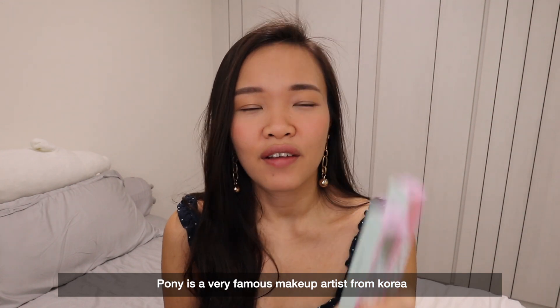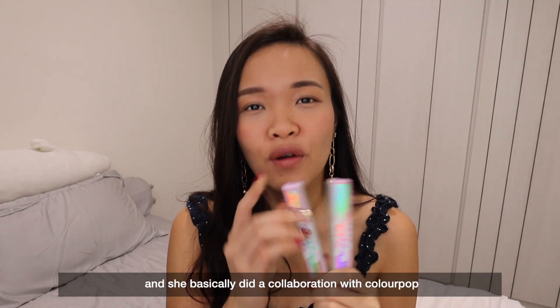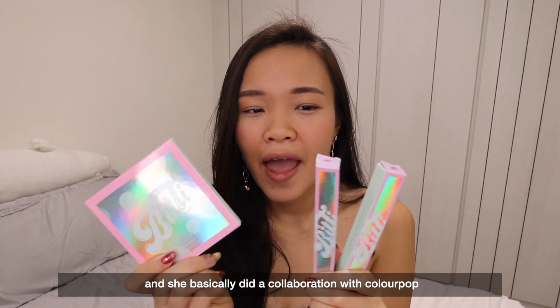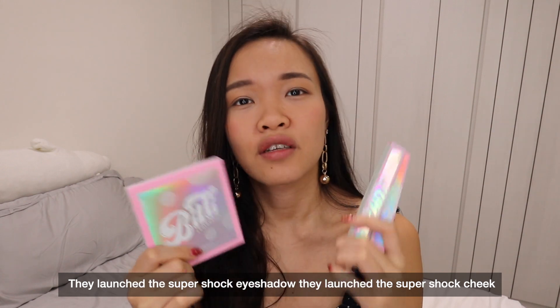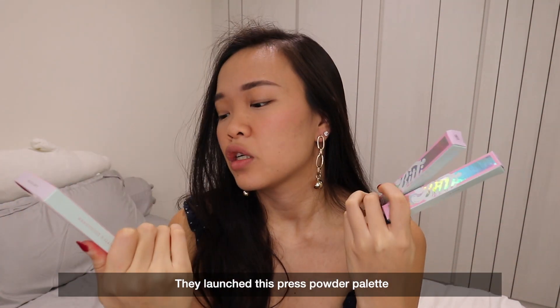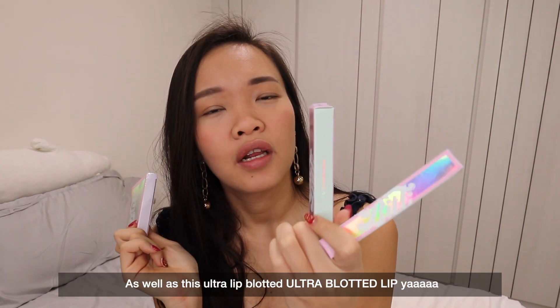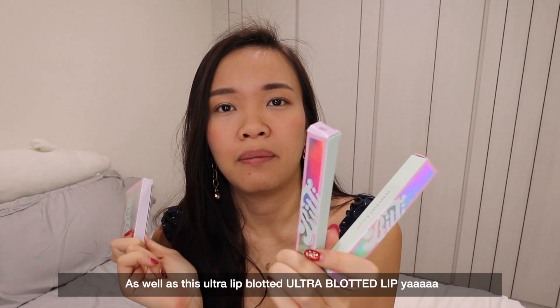Poli is a very famous makeup artist from Korea and she basically did a collaboration with Colourpop, creating a whole series of items. They launched the Super Shock Eyeshadow, they launched the Super Shock Cheek, they launched a pressed powder palette as well as an ultra blotted lip.